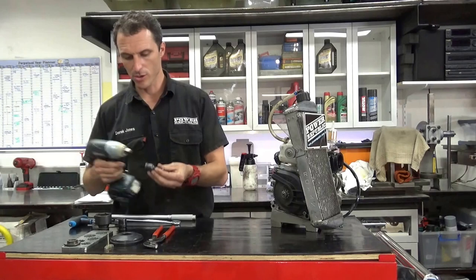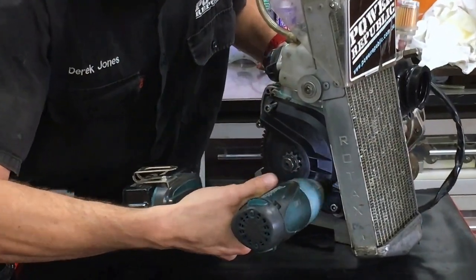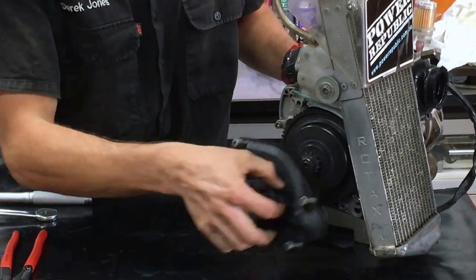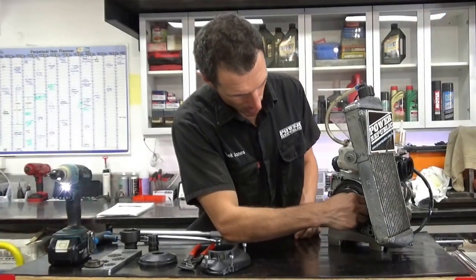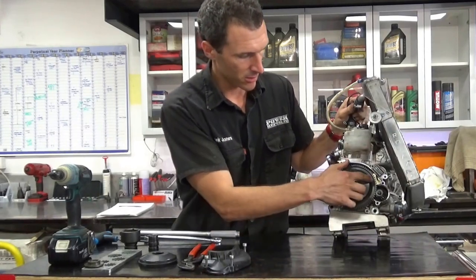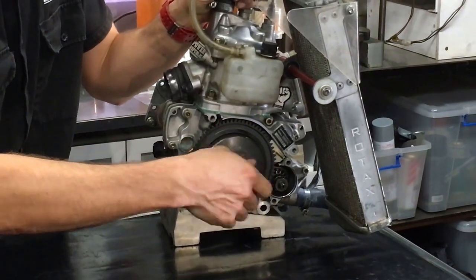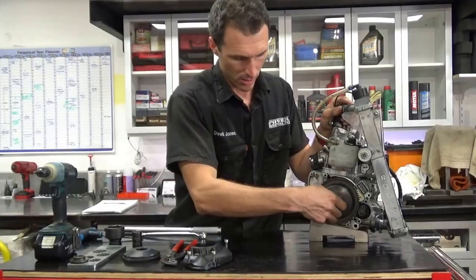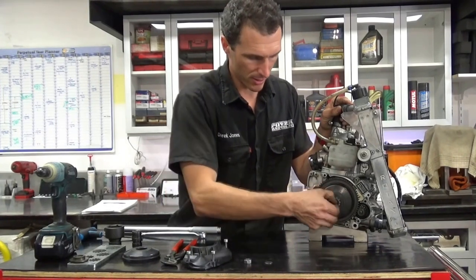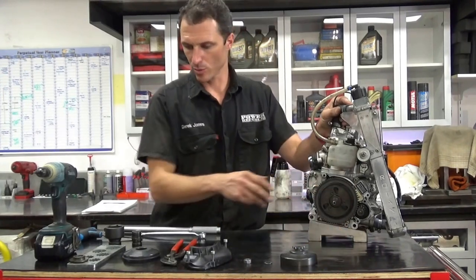I'm going to show you the way I do it, which is using the 5mm in-hex to undo the clutch cover. If you're doing it by hand, put that in there — it just locks on so that you can put your 17mm ring spanner on and undo that. If you lay it out as you pull it off, you can't go wrong when you put it back together. That's the order of the parts.